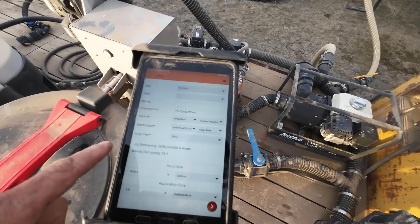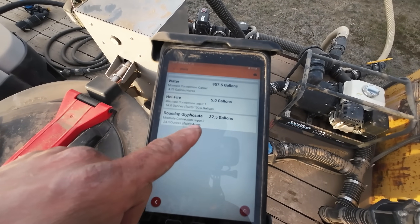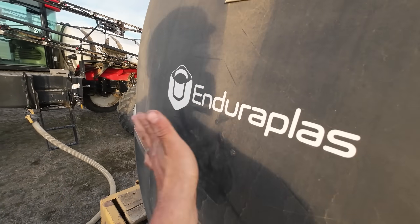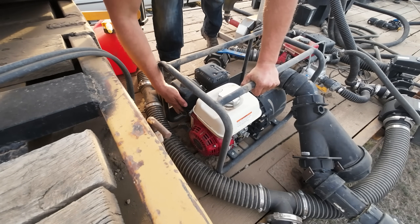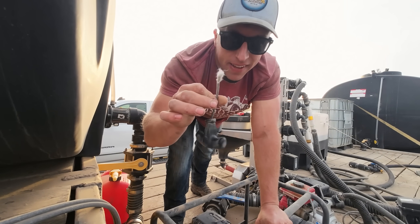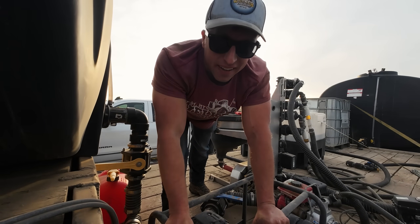Let's mix it up. Thousand gallons, five gallon work, pre-spray. Everything's set the same as yesterday. Looks like 37.5 gallons of glyphosate, five gallons of surfactant, and 957 gallons of water out of our steady Enduraplast tank. Let's fire the pumps up. I love these pumps with starters on them — that makes life a little bit easier.